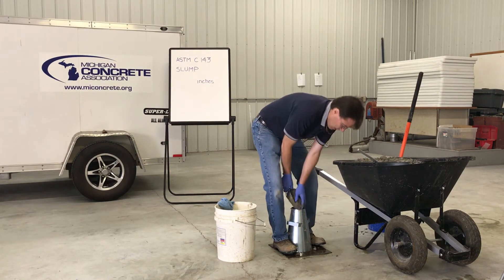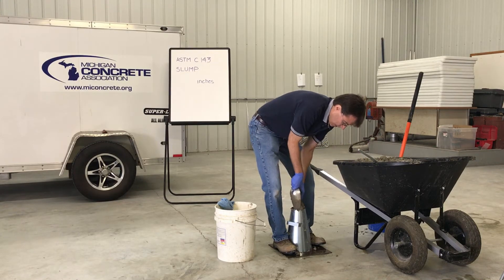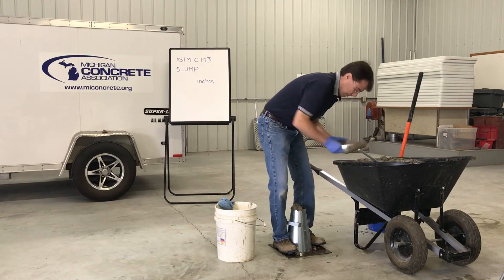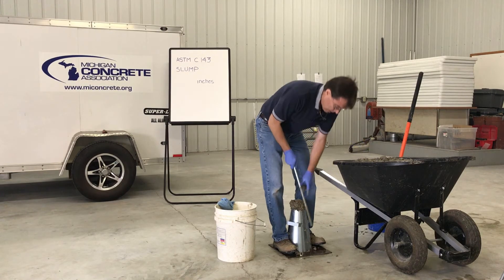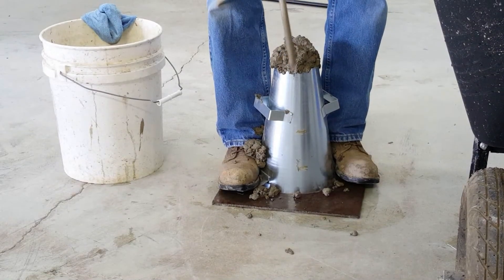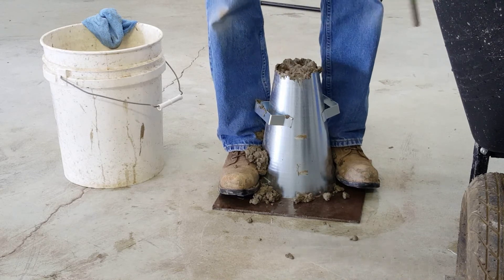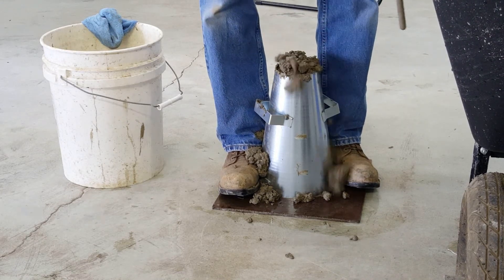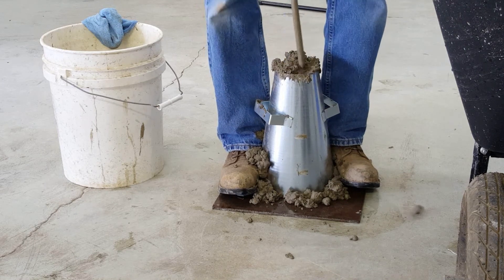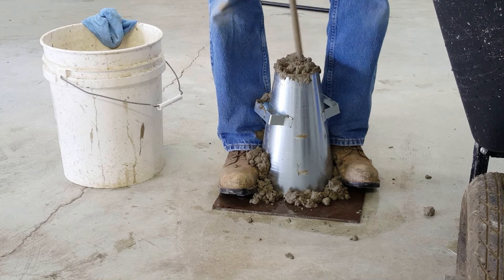For the third layer, heap concrete above the top of the mold. Rod the layer 25 times uniformly over the cross section with the rounded end of the rod, rodding through the layer and into the layer below approximately one inch. Uniformly distribute the strokes over the cross section of the layer. Should rodding the layer result in concrete falling below the top of the mold, add concrete to keep an excess above the mold. Continue the rodding count from the value reached before concrete was added to the mold.